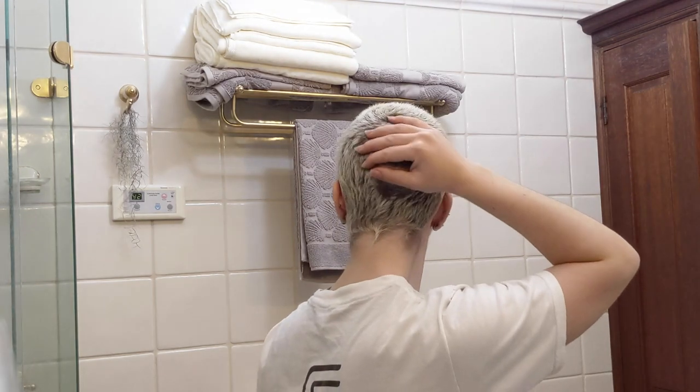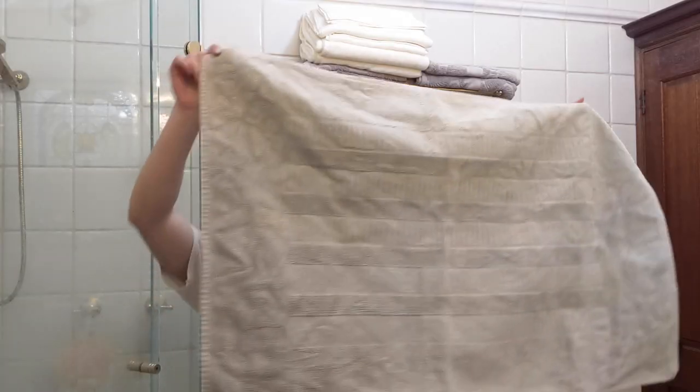Hi, it's Lauren. It's been a few weeks since I did my hair last and it's getting a little bit fluffy, so I'm going to show you how I do my own buzz cut with minimal mess.